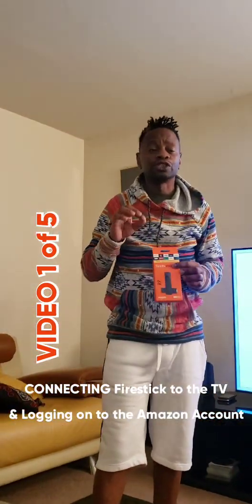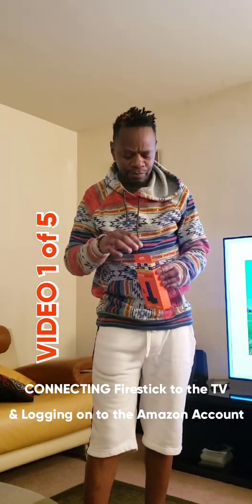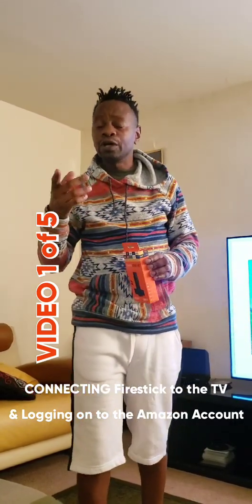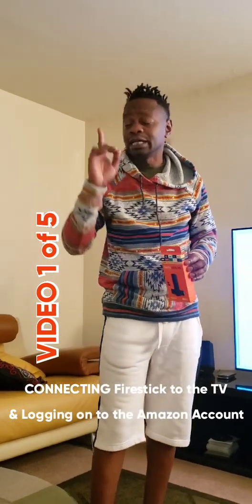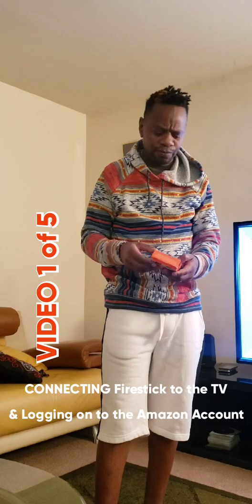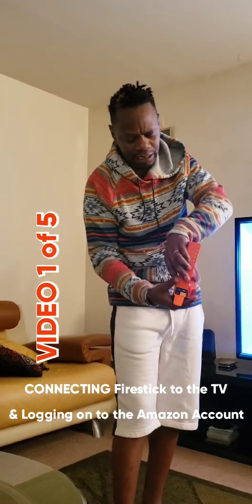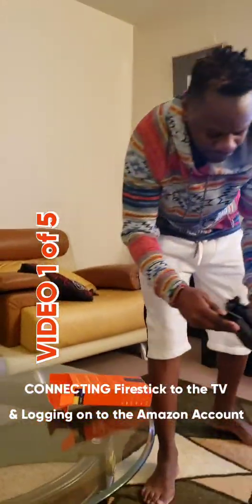Ladies and gentlemen, this is our first video. In this video we're going to demonstrate how to connect the Fire Stick to the TV and how to log in to an Amazon account, because that is a requirement if you're going to use any Fire Stick. Now, if you bought a Fire Stick from Right Price USA, it will come in a box like this and it will come with the following things.